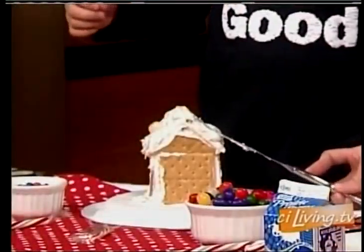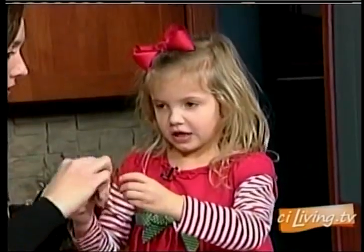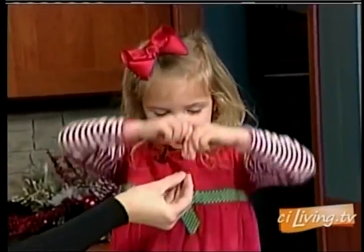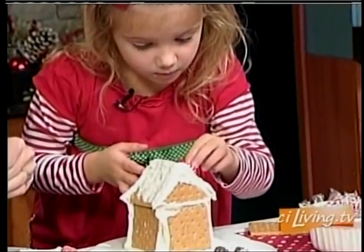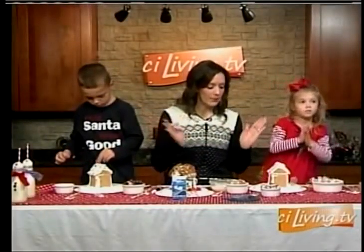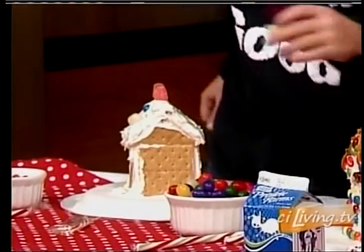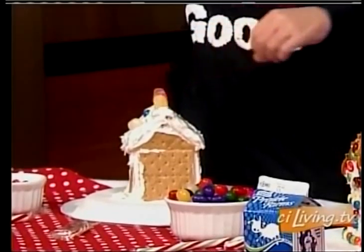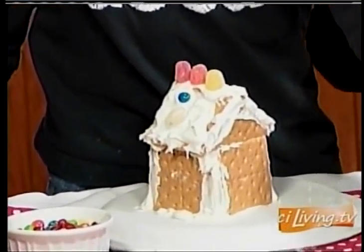Want me to put a little more frosting on there for you? Just get started — you can put whatever you want on there. The trick is if you put too much royal icing on there, your candies will slide. So you don't want to use too much when it comes time to decorating. Go crazy with it when you're trying to build it and put it together. You can decorate the whole plate — you can make like a whole landscape scene.